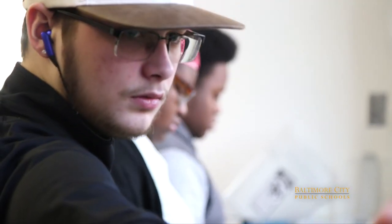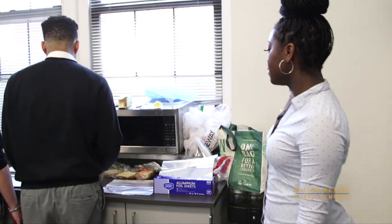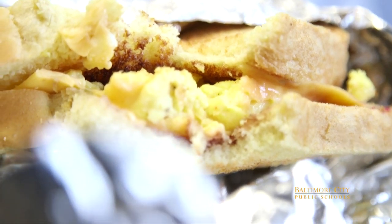We're currently in one of the kitchens at Green Street Academy where the juniors and seniors are making breakfast sandwiches with eggs they got from the chickens. This is an all-egg sandwich especially made for me because I don't eat meat. It tastes a lot different compared to other sandwiches because the eggs are actually fresh here.